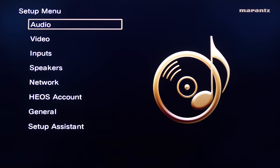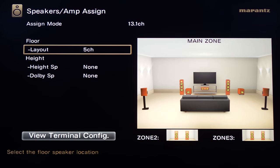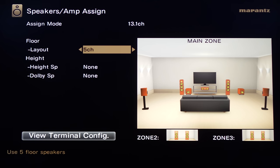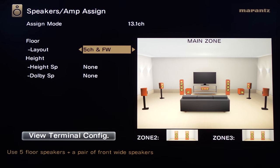Let's get this hooked up in my theater and run through some of the setup options. In the speaker amp assign section, you'll tell the preamp how many speakers you'll be using and where they'll be located. Under floor layout, you can choose front wides and surround backs for a total of nine lower channels, leaving four additional overheads. If you're not doing wides, you'll have the standard 7.1 configuration leaving six additional channels, or you can just do wides without backs.